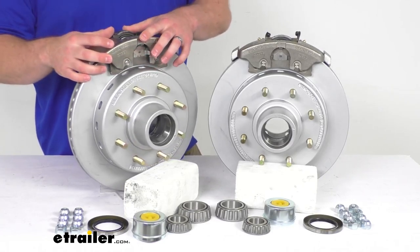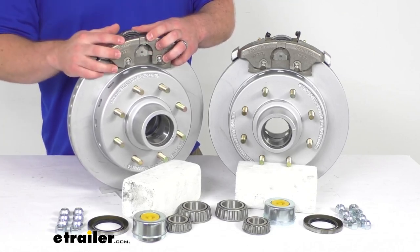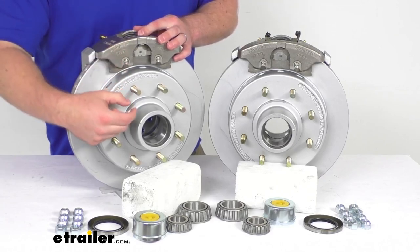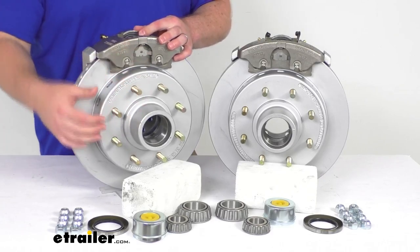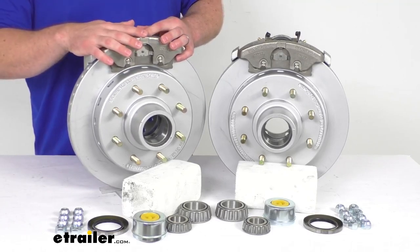Your brake pads will wear down over time and you will need to replace those eventually, but it's a pretty straightforward process. Those are really the only components you're going to have to replace anytime soon, unlike your drum brakes that have springs and all the other small components that could potentially go bad. This is going to require far less maintenance for you.